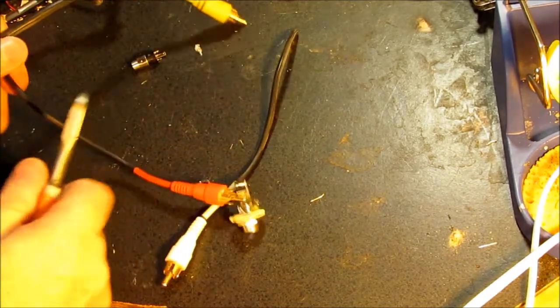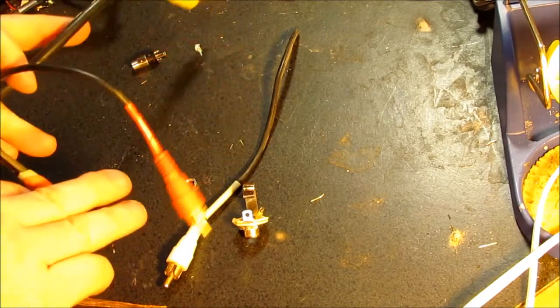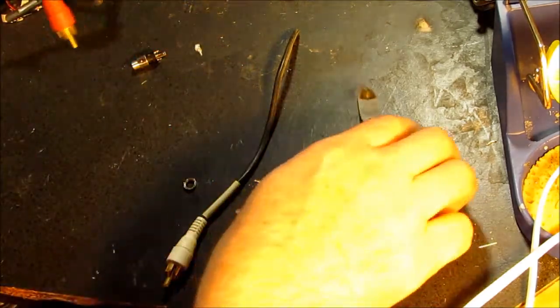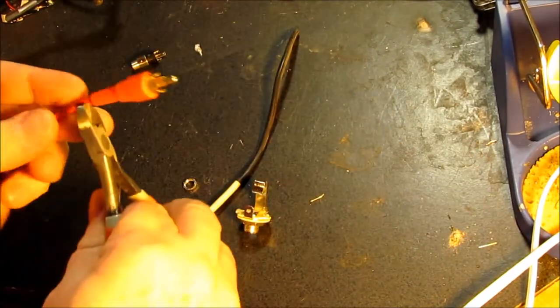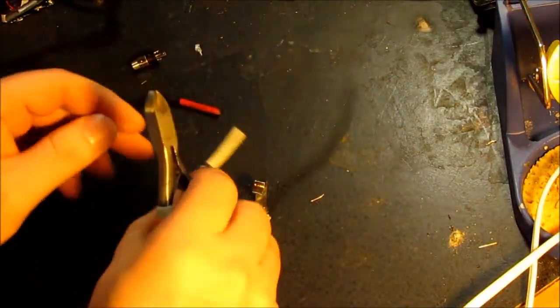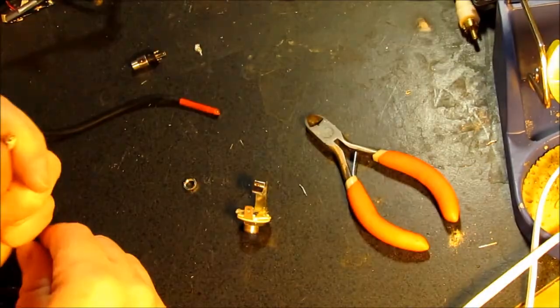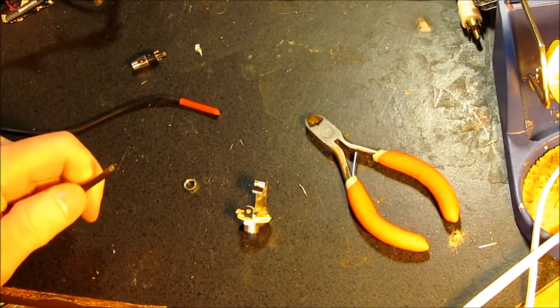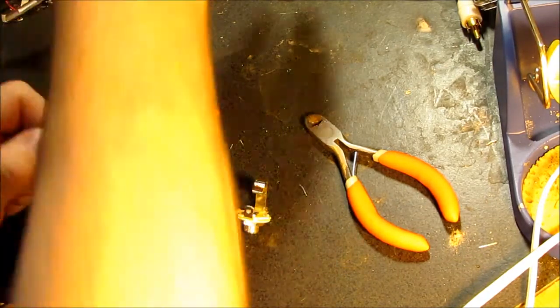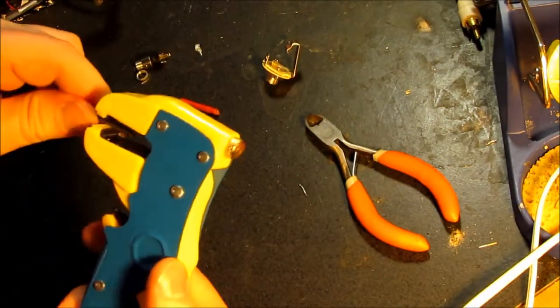I'm going to swap out those alligator clips for proper jacks. There was some noise, some buzz and hum. If I do this carefully, hopefully I can get rid of some of that because these are shielded cables. Let's see if I can strip these in a way that I can still use them and take advantage of their shielded properties.